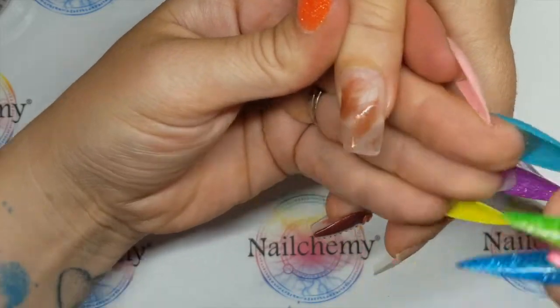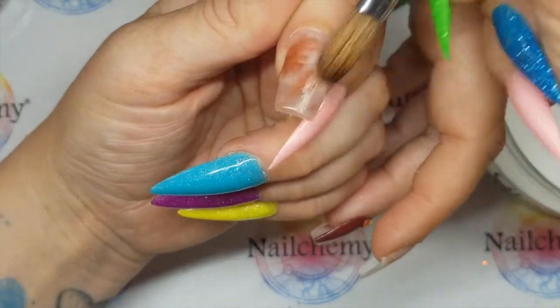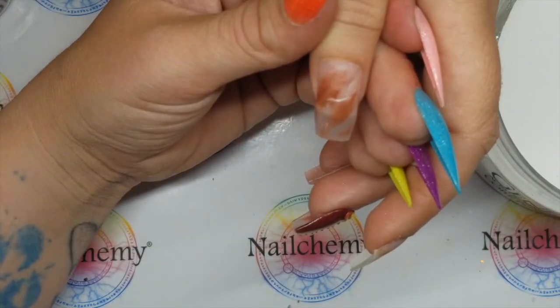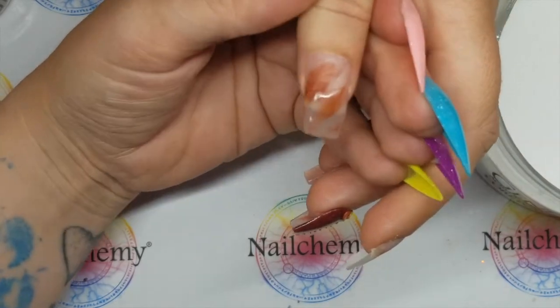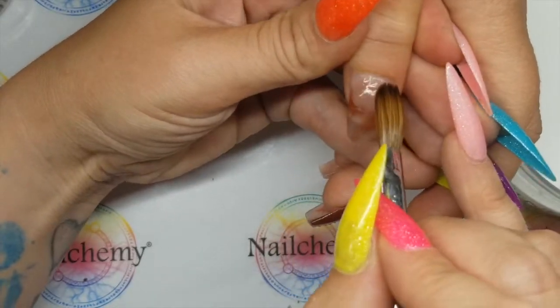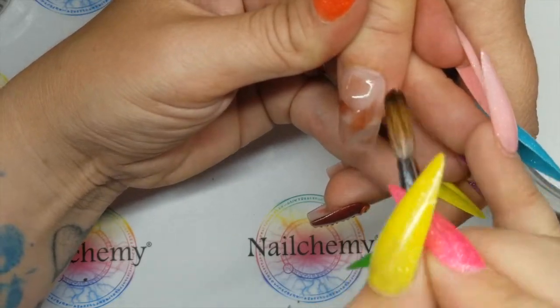I'm all for a gloss nail, but not everybody wants gloss video after gloss video — bring out a matte top coat every now and then, Lisa! Should we do what we normally do — matte it, and then decide if we like it? And if we don't, we'll gloss it. I think this would look nice matte, but I might be wrong. We'll see.